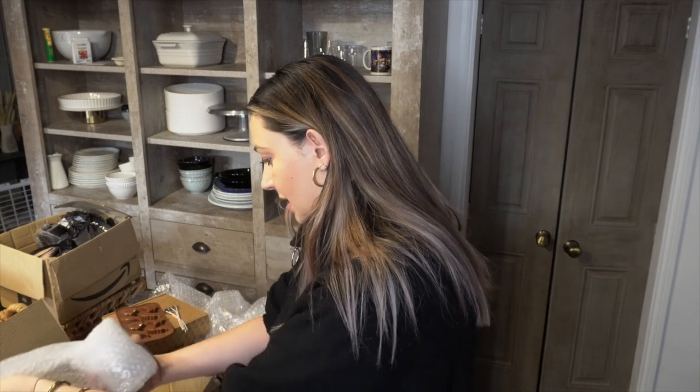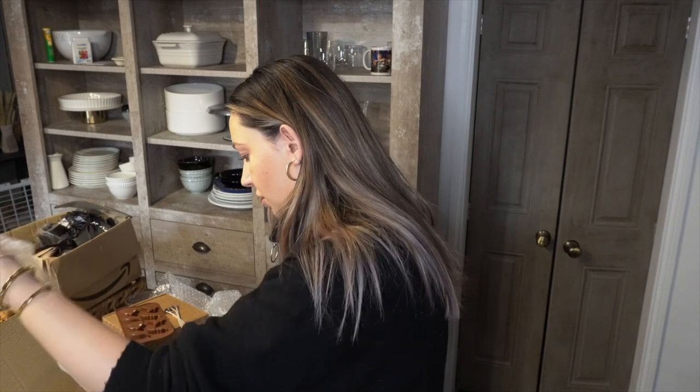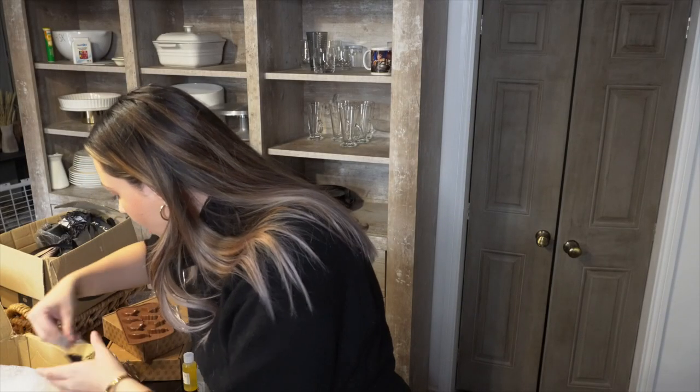Oh, they're so fluffy! Let me double-check — these are called current glasses, container glasses that you can use for candles. These are actually the same style I use for my own candles, just a different size. We got four of these. We also got some candle dye — a light brown and a dark brown.